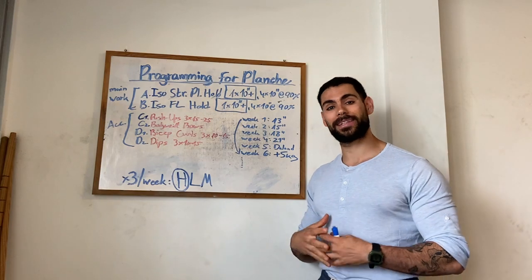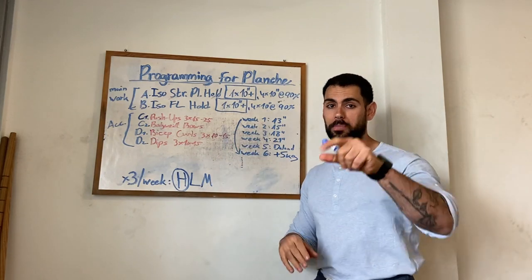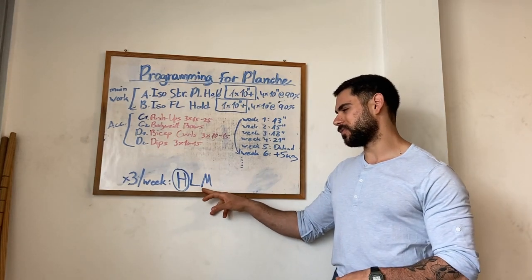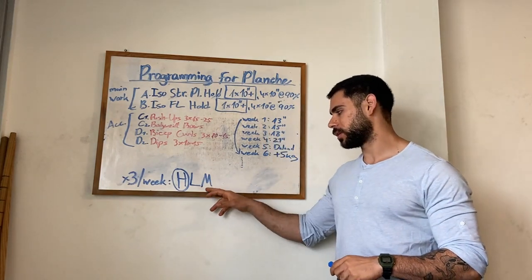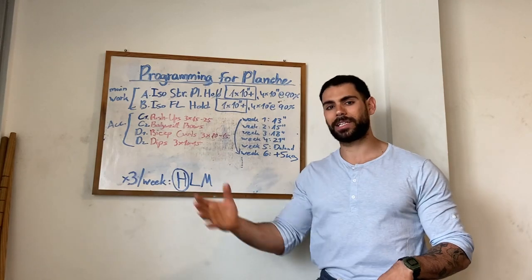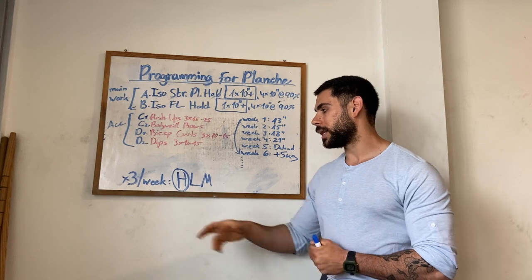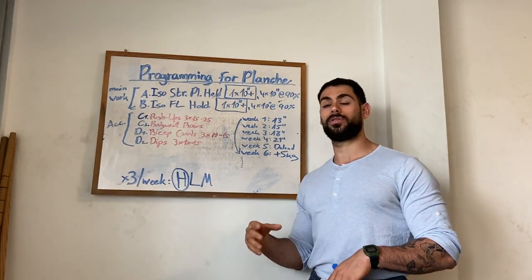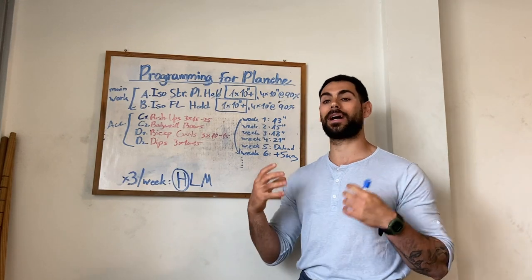I do recommend you take that template and apply all the individual traits you need to make this program your own. This is a heavy-light-medium program, which is more like a template inspired a lot by Andy Baker, who has great YouTube videos and written material — you should definitely search that up. Heavy-light-medium is a great training template for intermediate lifters. The stress recovery adaptation cycle is completed within a week. We progress once a week. We are no longer beginners, and we train three times a week: one heavy session, one light session which is also referred to as a recovery session, and one medium session.